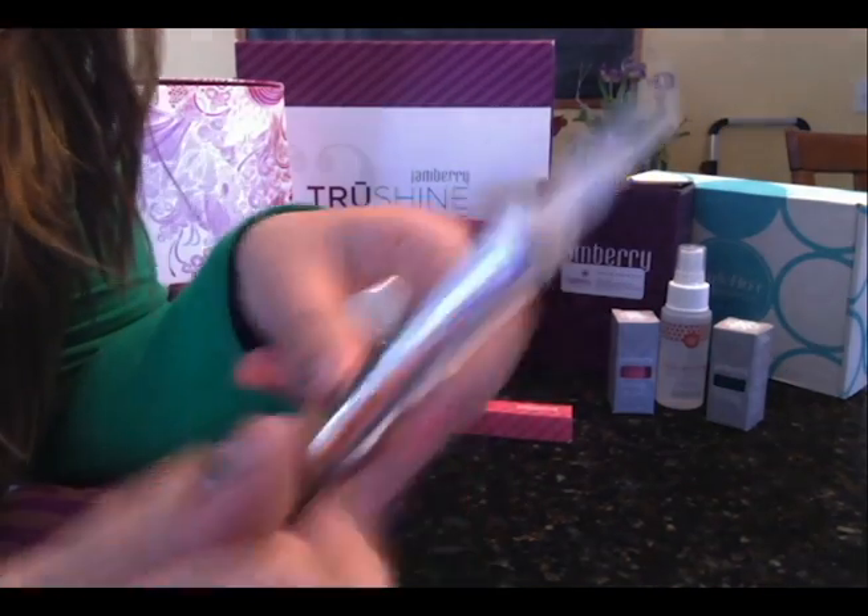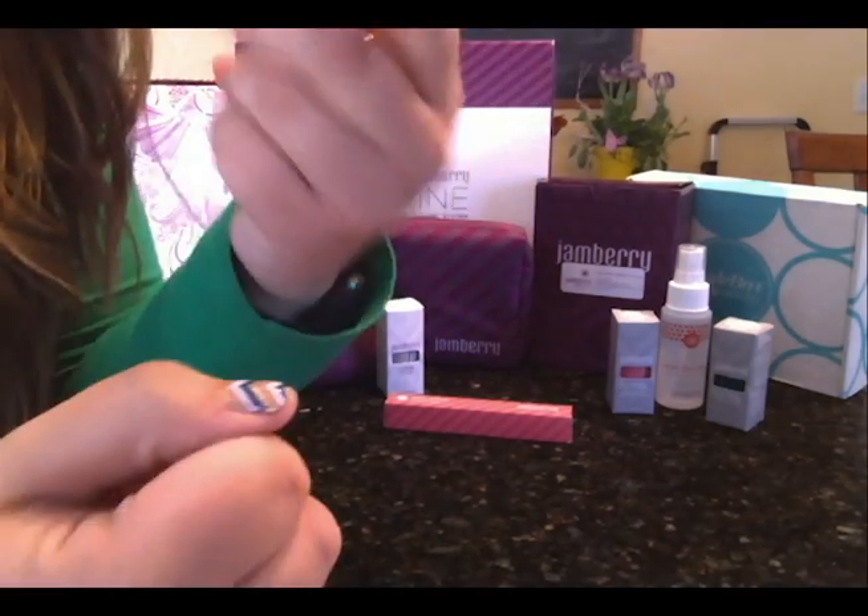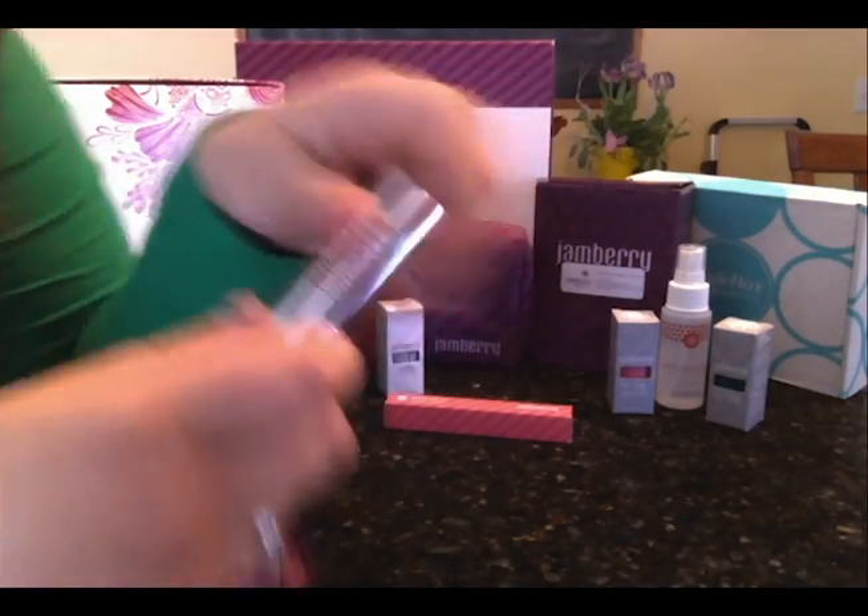Our cuticle remover — what you're going to do is take the cap off, just a little brush, twist this a couple times, rub it on your nails, and then use a spoon pusher to scrape off the excess.